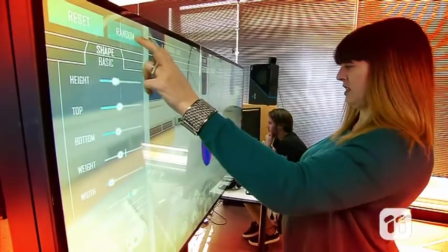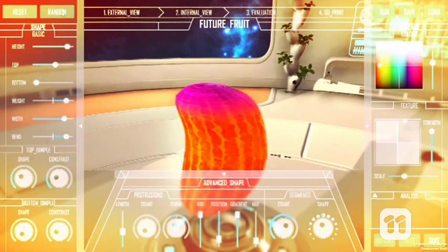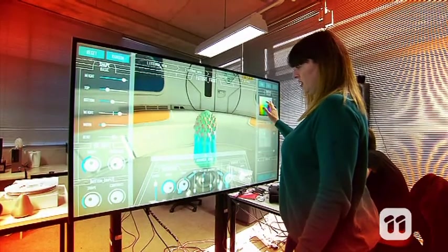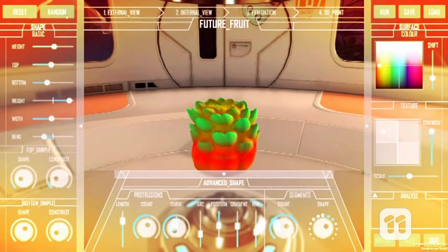The modelling software is built upon real fruit biology, so there's plenty of shapes and colours to get started with. You can use the touchscreen to make changes to your fruit, or press the randomiser and see what the computer designs.